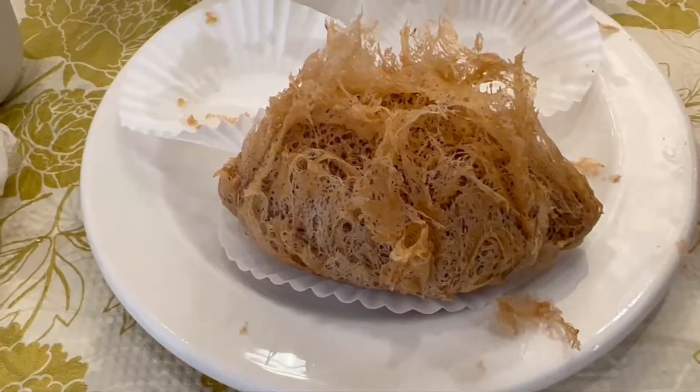Put the taro root into a steamer and steam for 25 to 30 minutes. In the meantime, you can make the filling for the dumplings. For this recipe we have six ounces of ground pork, half a cup of chopped carrots, three to four Chinese mushrooms soaked for at least an hour and chopped into small pieces, half a cup of Chinese radish, and about a cup and a half of jicama which is chopped up. Jicama is similar in texture to a water chestnut — you can substitute water chestnut with this. It has a nice crispy texture and works really well for dumplings.